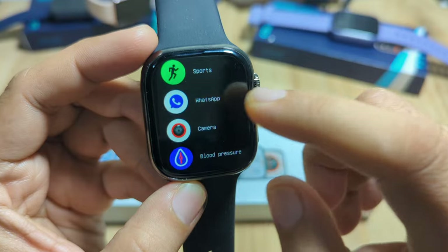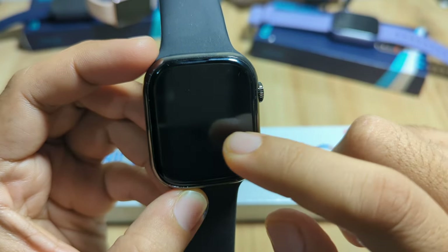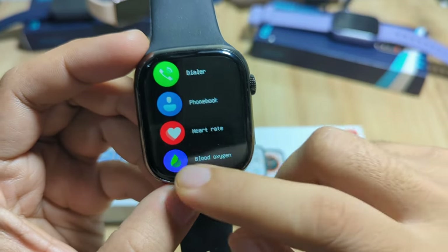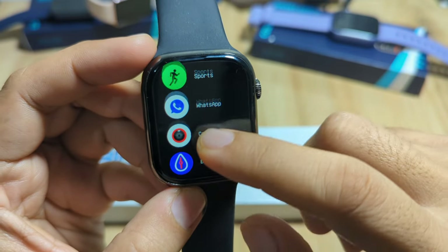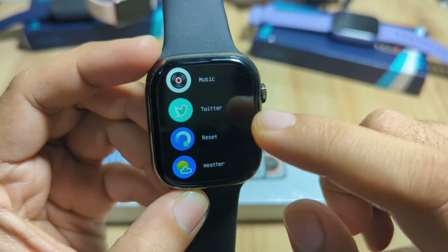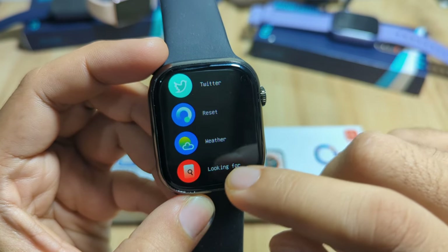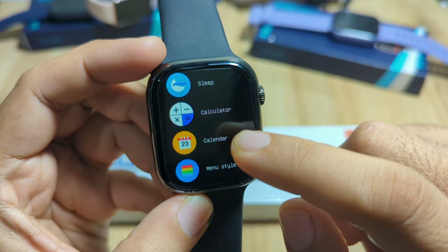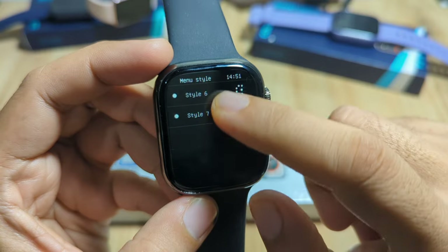We have WhatsApp — though the icon looks like it should be Messenger, the app here is WhatsApp, which seems incorrect. We also have camera, blood pressure, music control function, Twitter, weather reset, sleep monitoring, a calculator, and a calendar.